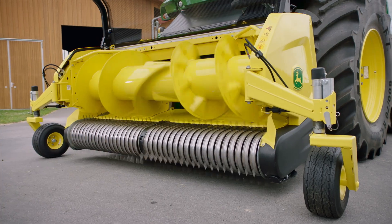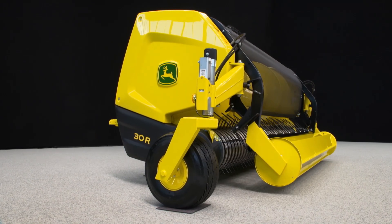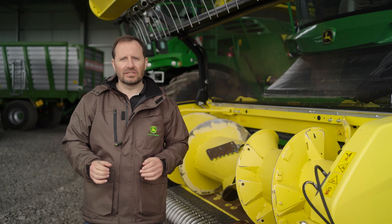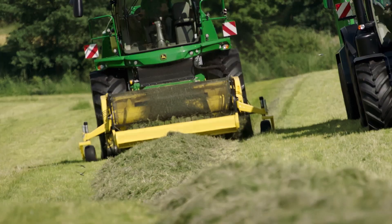Introducing the game-changing R-Series pickups in both three and three-and-a-half meter widths. A huge auger, heavy-duty pickup and gear drives result in high performance with the lowest operating costs. This is the key to unlock your 9000 SPFH performance potential.